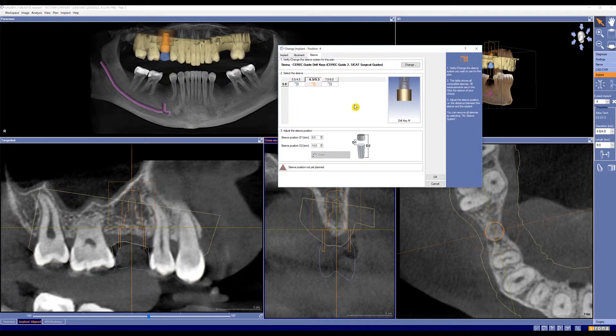Now for the sleeve, it's going to ask us for two vital pieces of information. The first is the diameter of sleeve we want to use. Notice on the implant that we've chosen, the diameter is 4.8 millimeters. The smaller sleeve has an interior diameter of 4.5 millimeters, so we cannot use that. The next smallest is the medium sized sleeve, which has an interior diameter of 5.3 millimeters — therefore our implant will fit into this sleeve, so that's the one we want to choose.